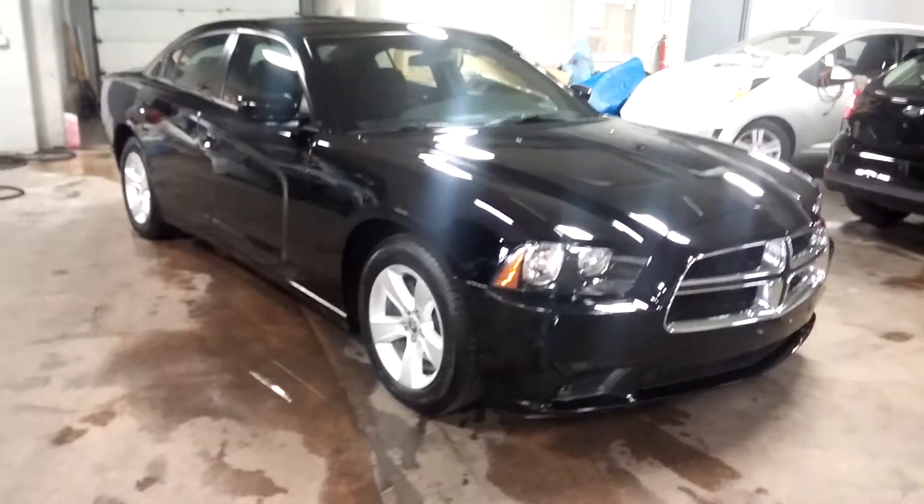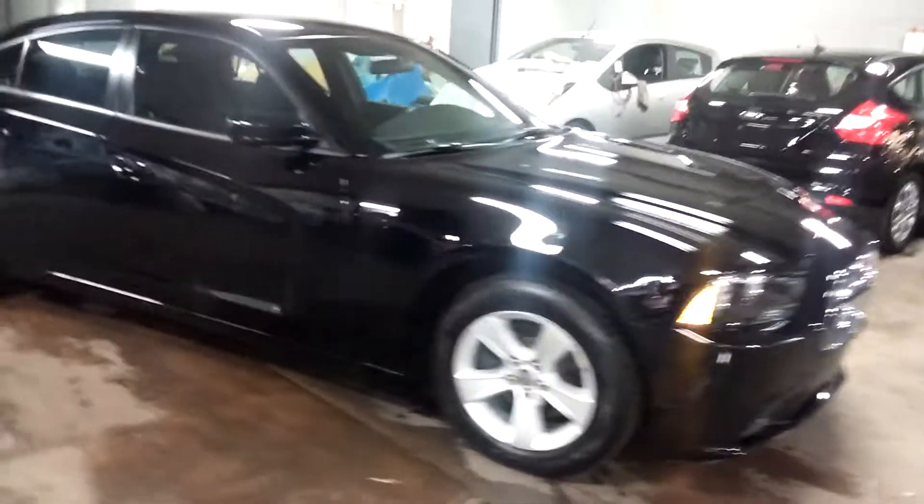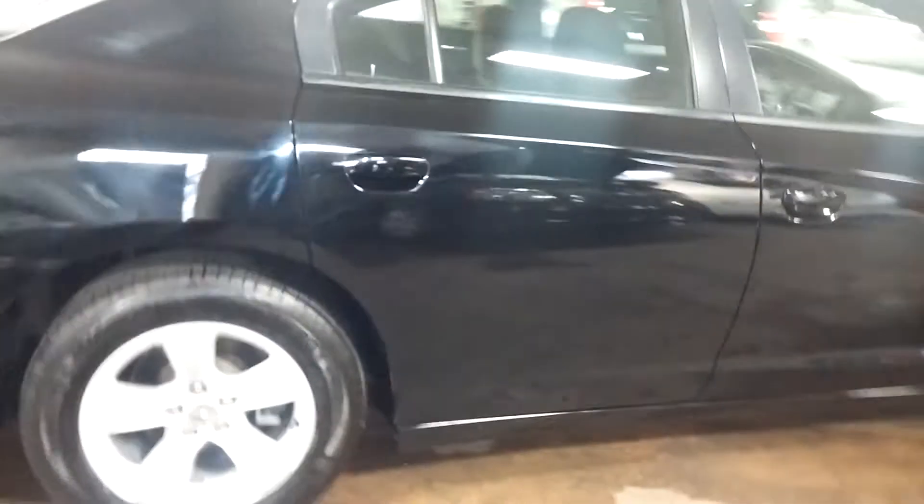This is a 2013 Dodge Charger SE model with 21,000 miles and alloy rims. With only 21,000 miles, it's clearly under factory warranty.